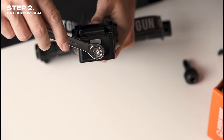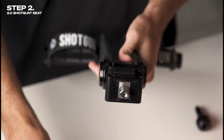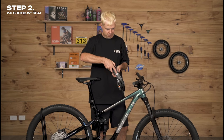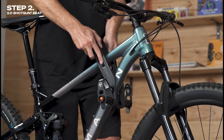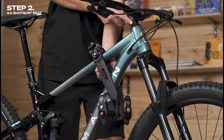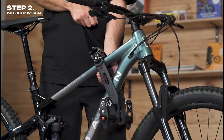Step two is to position the seat on your bike. To do this, slightly loosen the saddle nut on top of the shotgun frame, which will allow the frame to widen. Then place it over the frame of your bike, ensuring the correct orientation. Position the seat around 20 to 30 centimeters (7.9 to 11.8 inches) away from the stem of your bike, in a position that's comfortable for your child.